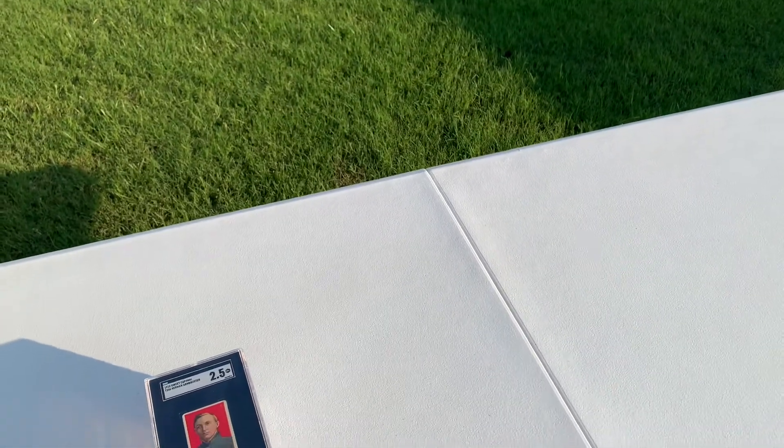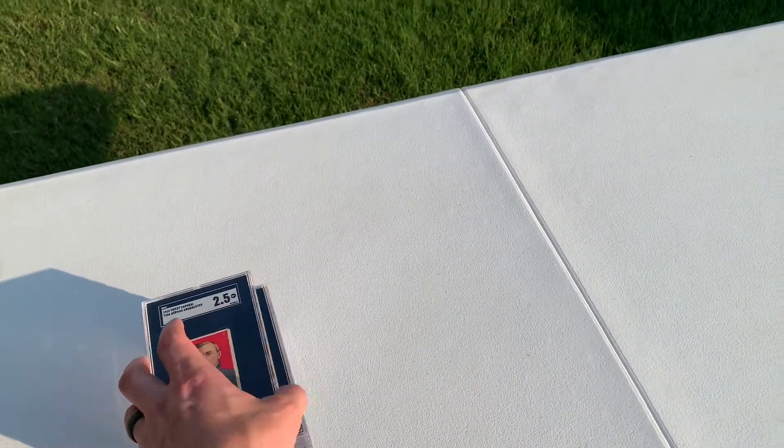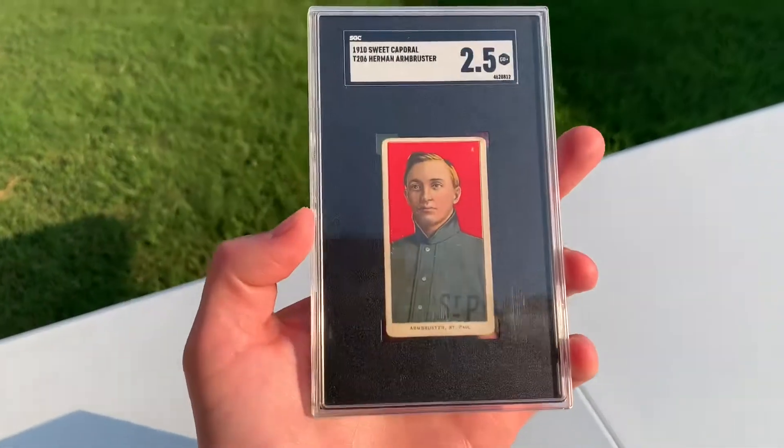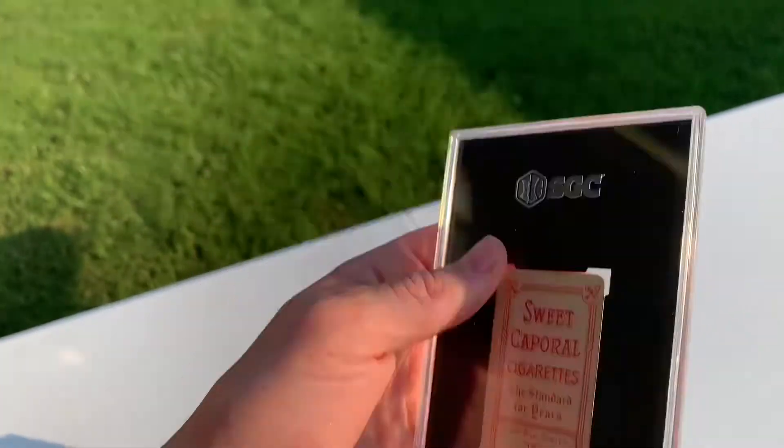What's up YouTube? It's Drew Lefty, NDV10. I'm coming back with a little video. I just needed to get some cards off my desk — I was outside grilling. It's 97 degrees at 8 o'clock. I thought I'd show some cards.